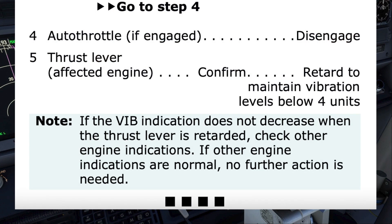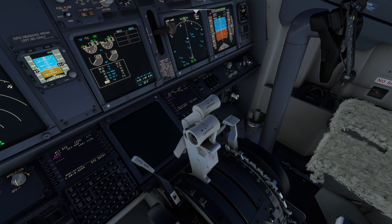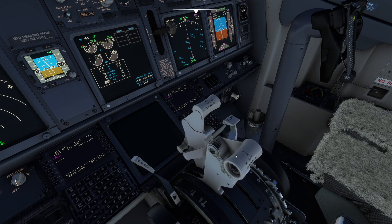Step 5 states to retard thrust on the affected engine to maintain vibration levels below 4 units. However, the note underneath says that if the vibration indication does not decrease when the thrust lever is retarded, to check other engine indications. If those are normal, no further action is needed. As we retard thrust on the number one engine, while the fuel flow decreases, the vibration is staying the same. With the other engine indications being normal, no further action is needed.